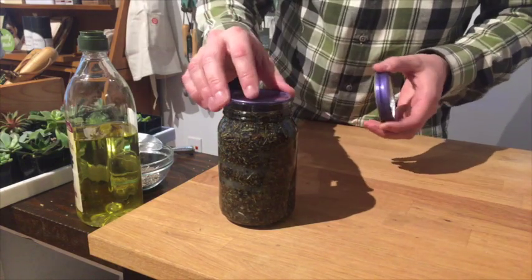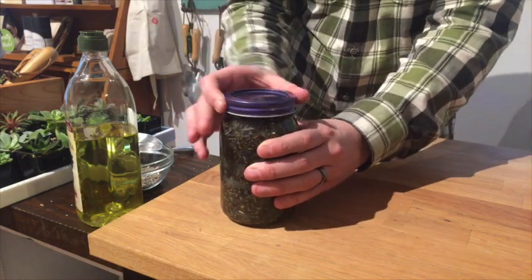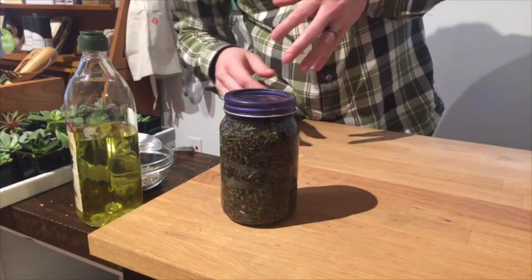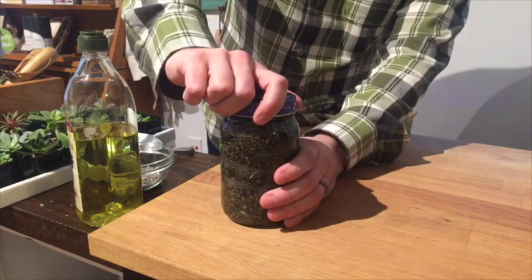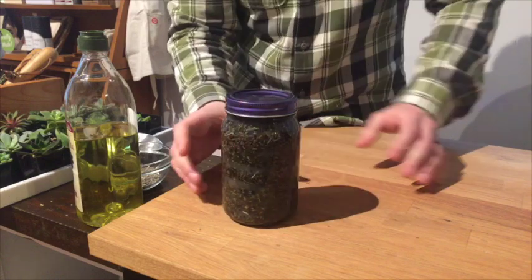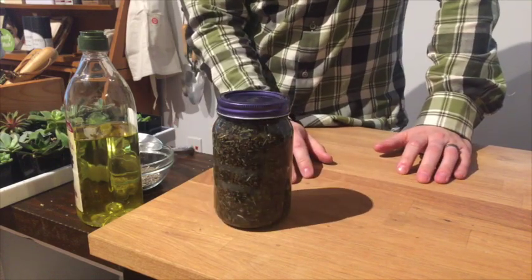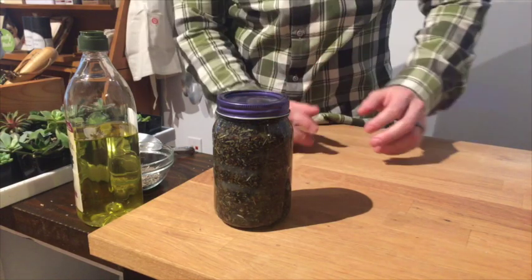All that's left to do is cap it off and wait. Some people put it in a paper bag or wrap aluminum foil around it so it doesn't get exposed to any light, which could cause discoloring. I think if you just put it in a cupboard or somewhere dark, that's going to work just fine. Leave it at least one week, or two weeks if you're not in a hurry, to get all of the good smells out of those lavender buds.